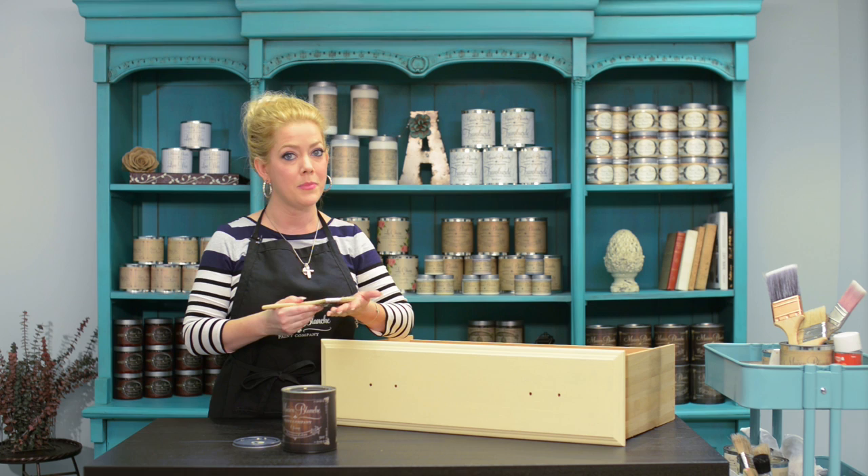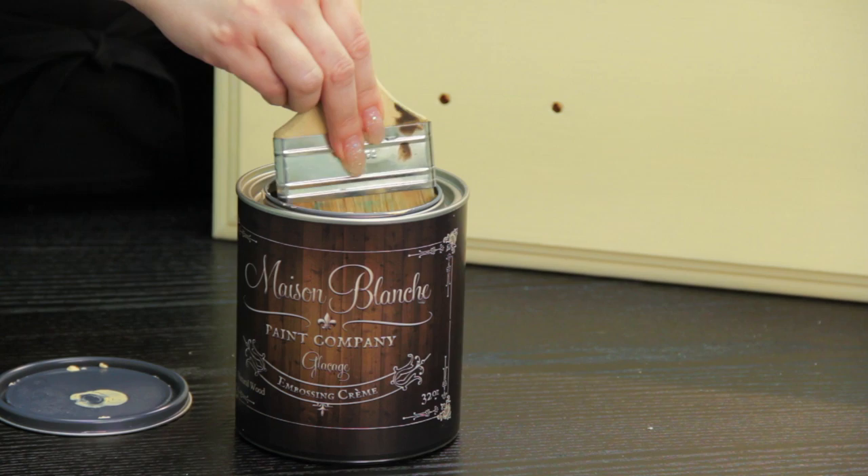I'm just going to open up my can here. This color is our natural wood glossage. Our glossage comes in a bunch of different colors — oak, walnut, cherry — but for this project I'm going to use our natural wood.